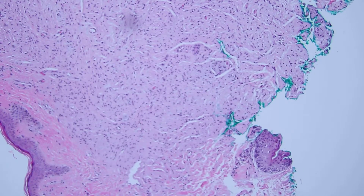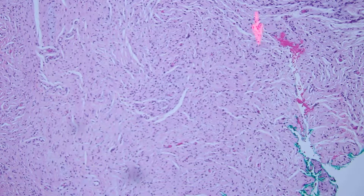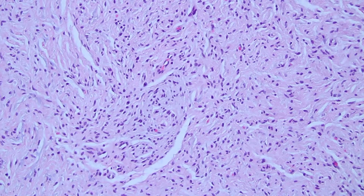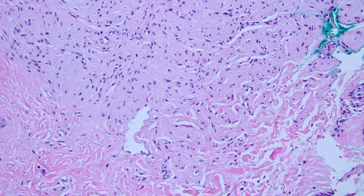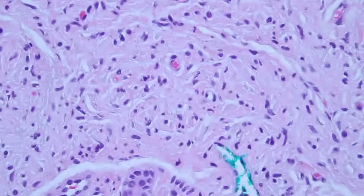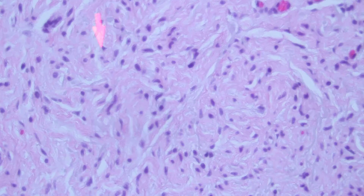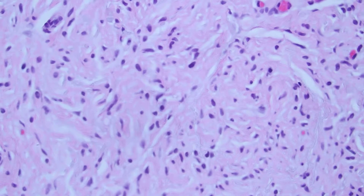As we look down on higher power, we can see that there are cleft-like spaces, there are spindle cells in no specific pattern interspersed among some collagen fibers, but mostly the collagen is being pushed to the side or somewhat entrapped at the edges. There's no fat entrapment here. The cells themselves are spindle-celled, with somewhat wavy or comma-shaped or angulated cells.